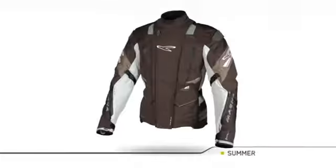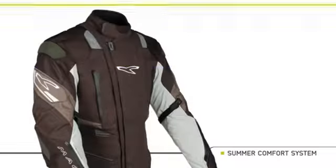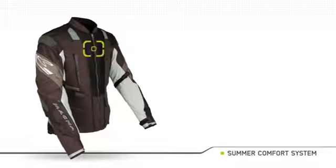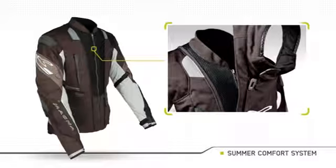Summer Comfort System. With the Summer Comfort System, your jacket can be quickly transformed into a cool summer jacket. With a simple action, the front collar part can be removed, revealing a large mesh panel which will let wind enter your jacket freely.